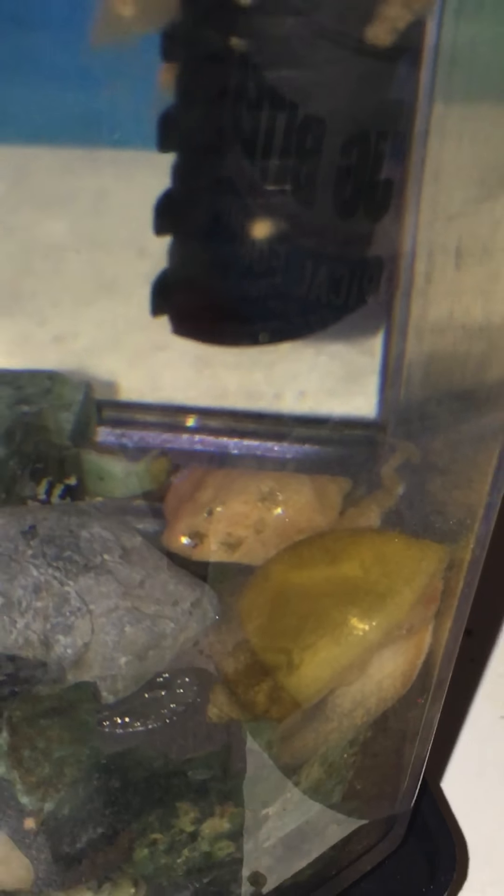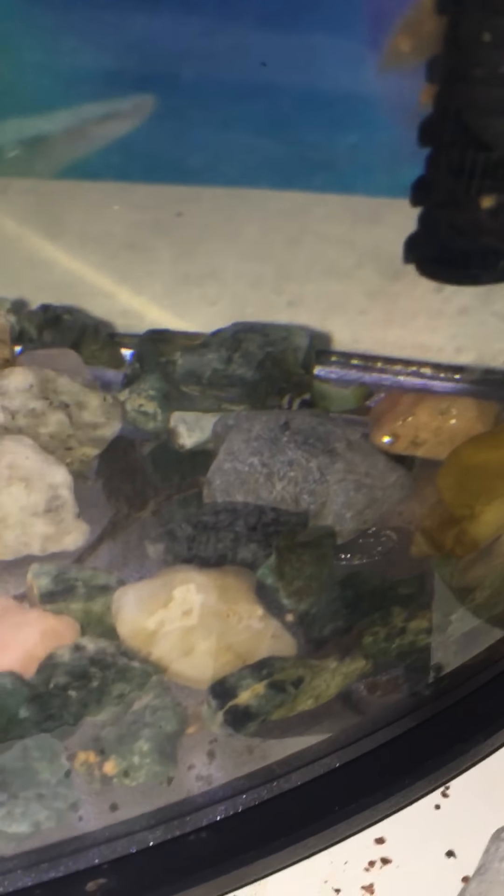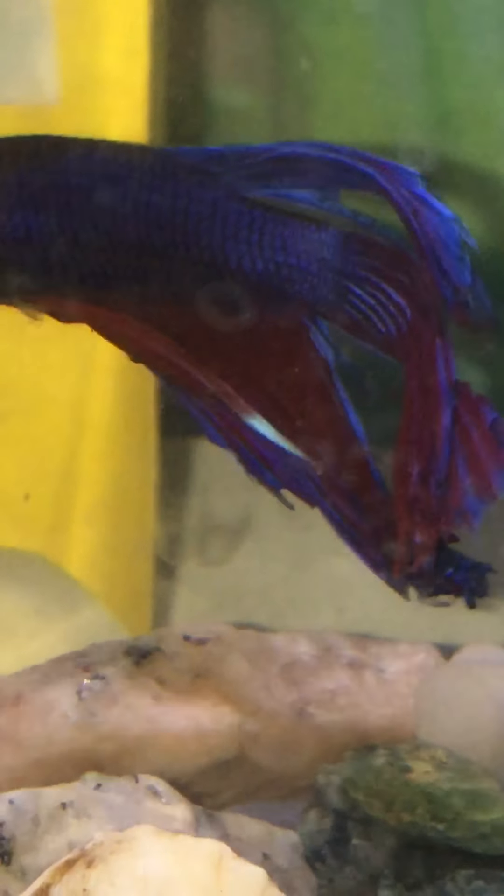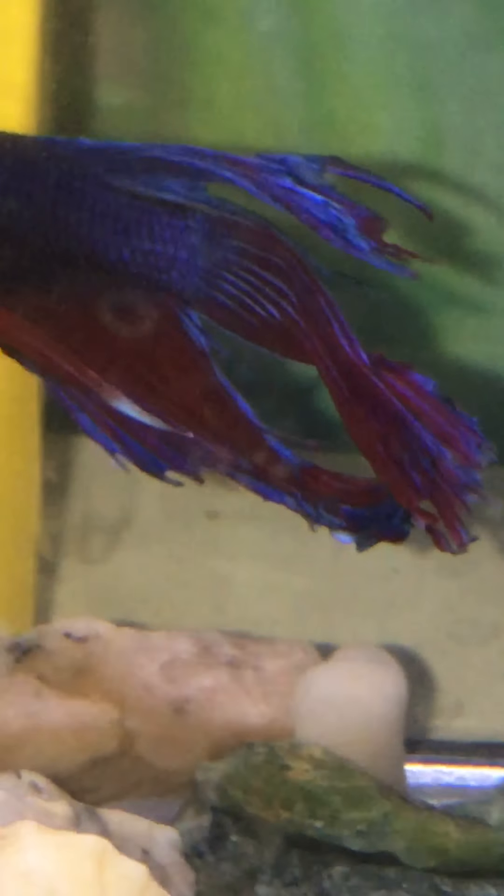I wonder if the albinos will mate with the other ones. That's interesting. We have the albino. I like Beatrice's shadow. The snail's mouth is sucking on the glass.